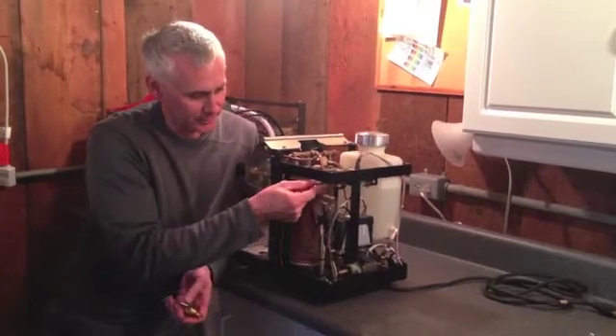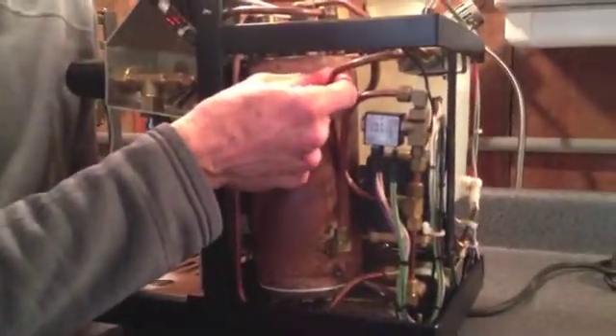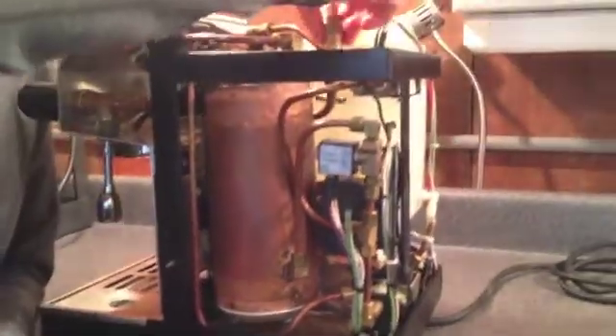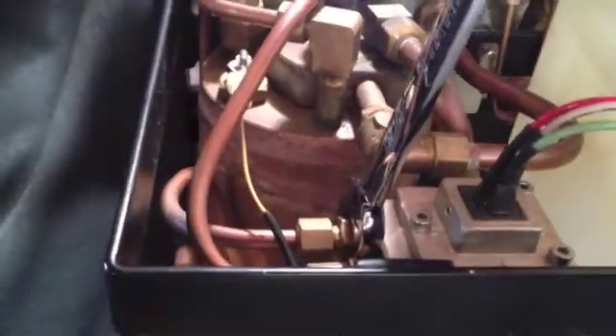I'm going to disconnect this water feed to the heat exchanger, bend some pipe around — quarter inch copper tubing — and install the OPV down somewhere in this area. We're going to start by just taking off the existing copper tubing so we can save it for later if we want to put it back on.